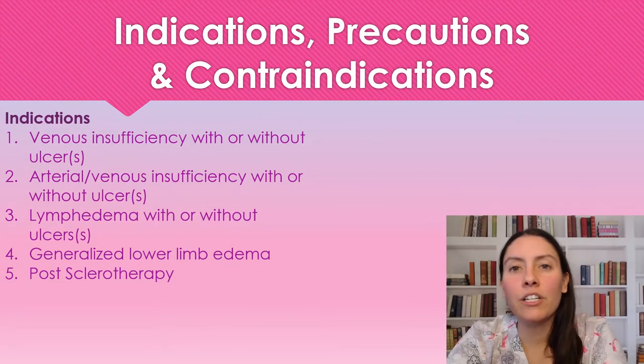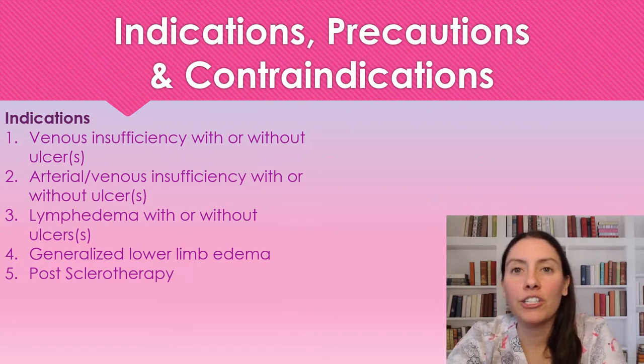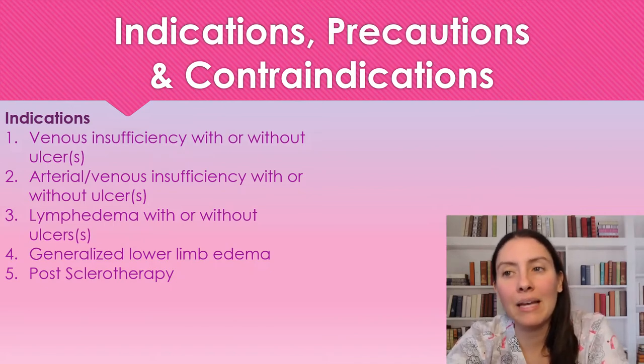We are going to use this wrap for patients with venous insufficiency, mixed arterial and venous insufficiency, lymphedema, and generalized lower limb edema.